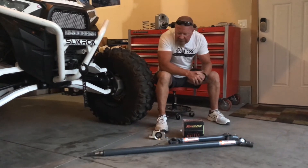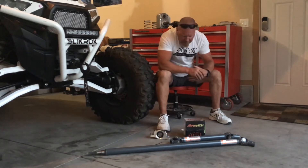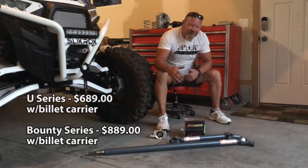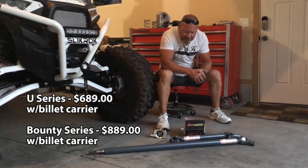But we test parts and we want to know if these are quality — I want to know if they're apples to apples. The whole kit here, if you get the billet bearing, is $689, everything included. Dollar-wise, it makes a lot of sense to me.